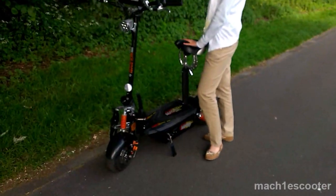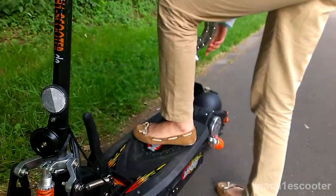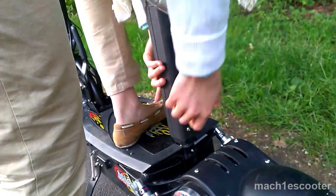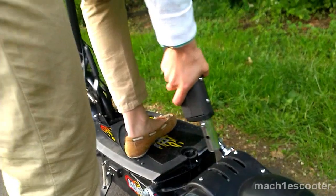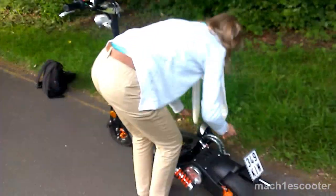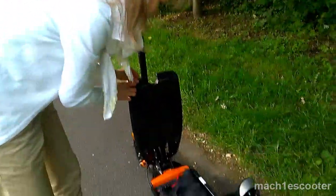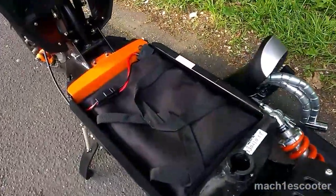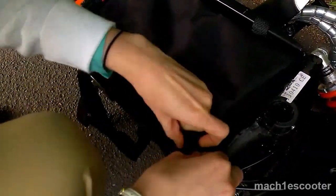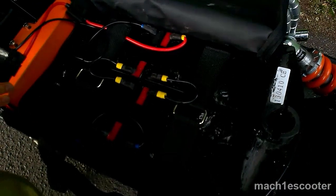Now I will show you how to disassemble the scooter. Just pull the seat post out — however, this could be a bit of a challenge. Make sure that you've removed the safety pin before doing so. If you want to get to the battery, you need to open the deck. The battery is located inside this bag, which you need to unzip first. Here you can find four 12-volt batteries connected in series.